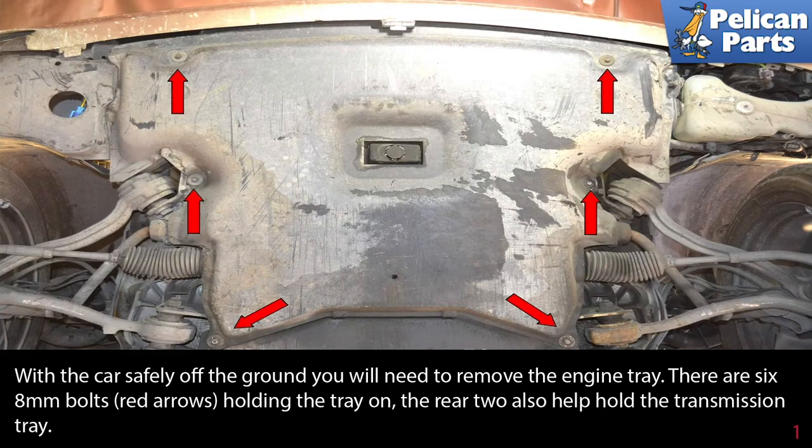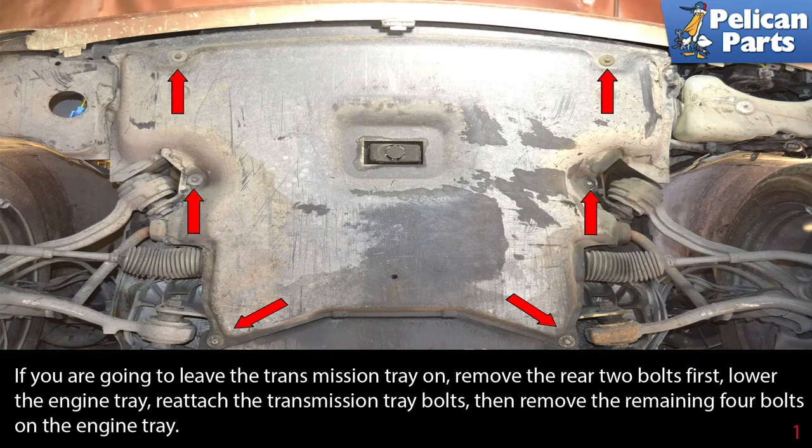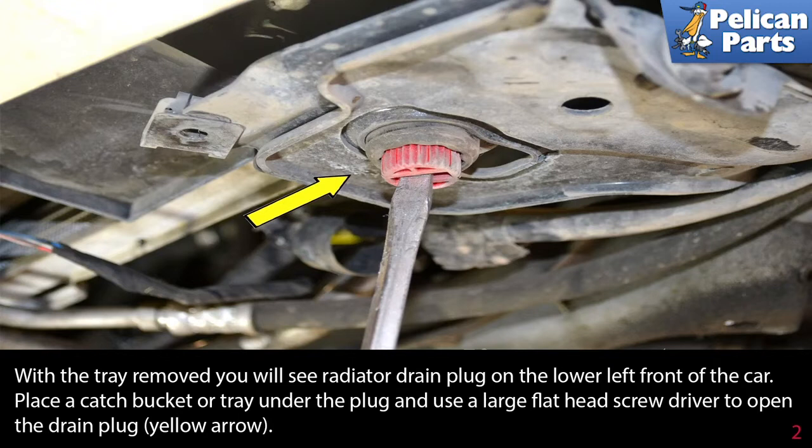With the car safely off the ground, you will need to remove the engine tray. There are six 8-millimeter bolts (red arrows) holding the tray on; the rear two also help hold the transmission tray. If you are going to leave the transmission tray on, remove the rear two bolts first, lower the engine tray, reattach the transmission tray bolts, then remove the remaining four bolts on the engine tray.